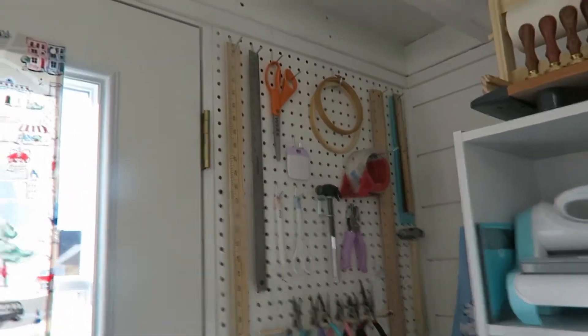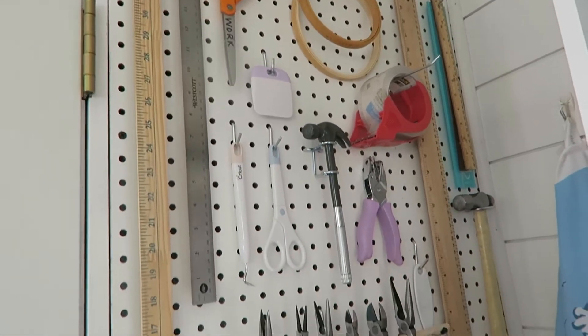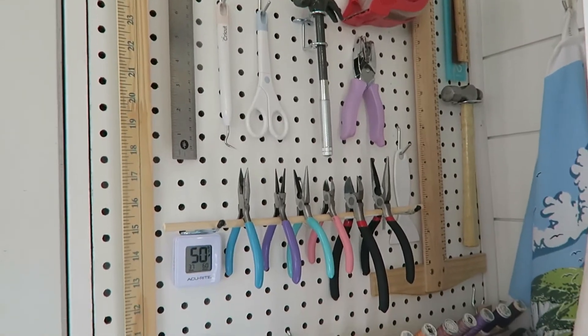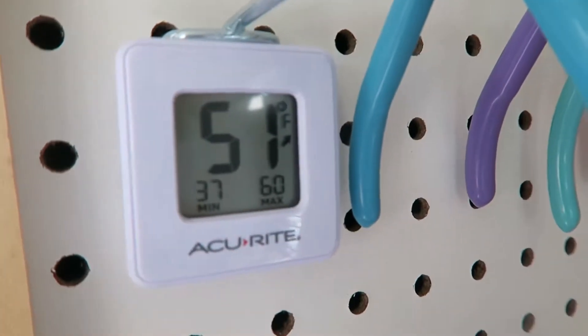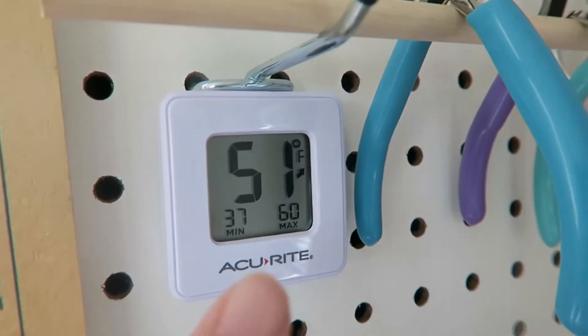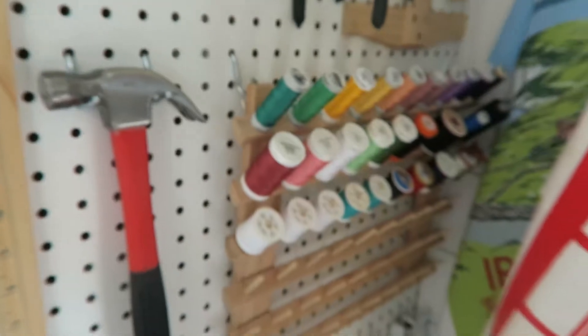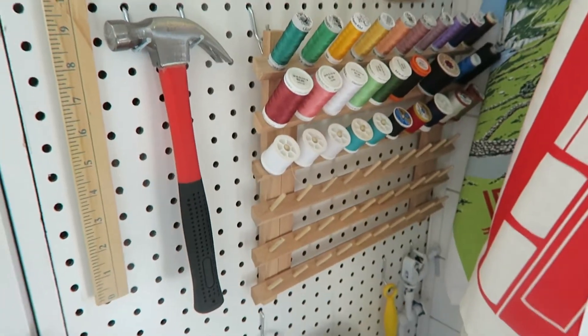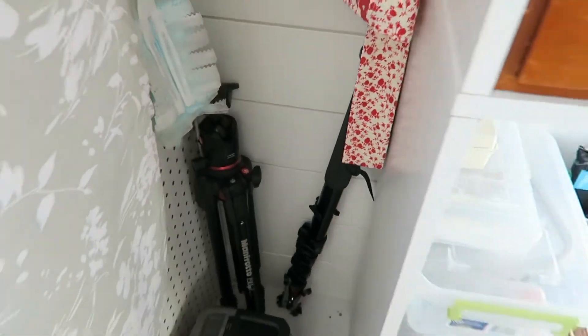Back here behind the door, this one panel is pegboard instead of shiplap, so I've got my rulers, some scissors, embroidery hoops, and different tools — I'm really excited about this. I also picked up a little thermometer so I can see the temperature; yesterday it got down to 37. I want to know how cold and how hot it's getting out here so I can decide what to store and what to take inside. I've got all my thread, my hammer, and my portable ironing board.